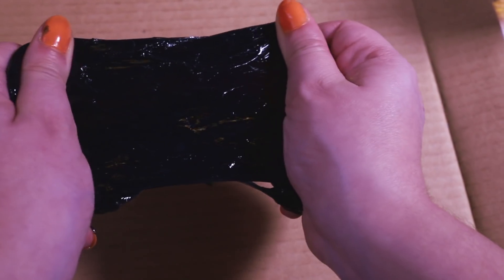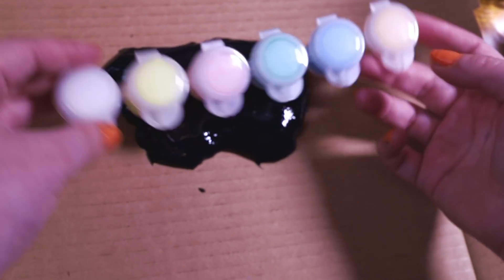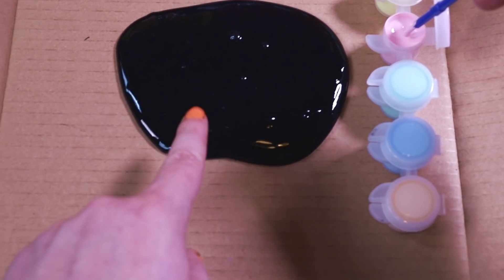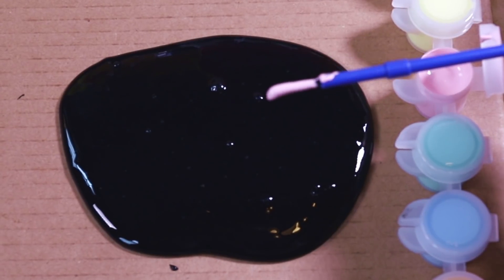We're gonna layer the chalkboard slime out. What should we do — draw? Or should I say paint, because we got this awesome paint. Sneakers, we have our chalkboard slime laid out nice and flat, because it's time to paint something. Let's do this — what should I do?